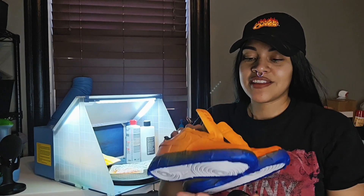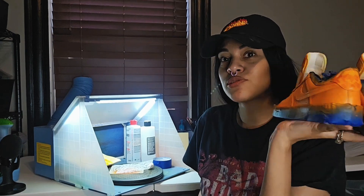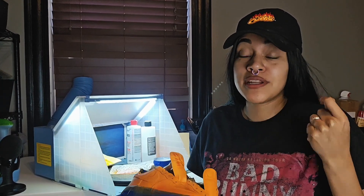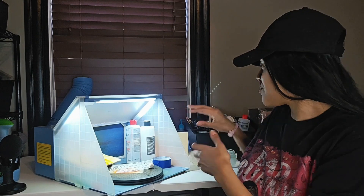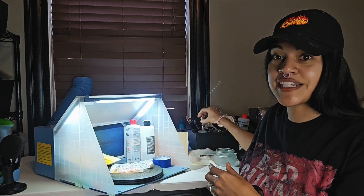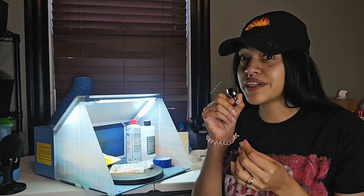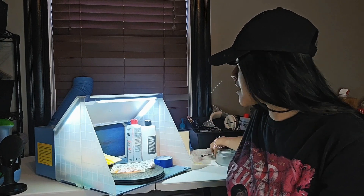So here they are — here are the shoes with the pattern that I wanted to do on them. I let them dry overnight because I had other stuff to do as well. Don't mind my dog, he's yawning over there. So now I'm ready to draw, I'm ready to paint. I have to put my airbrush gun back together. I like to take it apart just in case there's any extra paint in there — I don't want it to get stuck, because I still want it to come out smoothly the next time I airbrush.